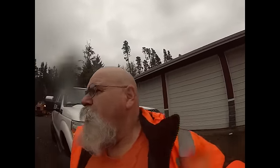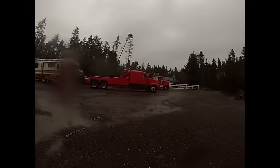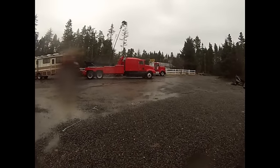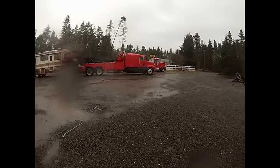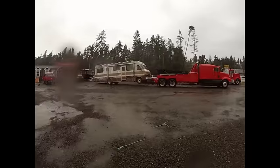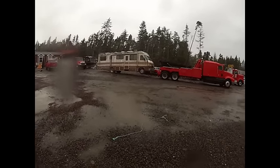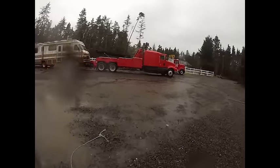Well, it wasn't exactly my first choice for the first tow, but we got the truck out of the garage. We got it all painted — don't have the lettering on it yet. I'm gonna go put my license plates on. This is our first tow; we're towing a 36-foot motorhome to Longview.